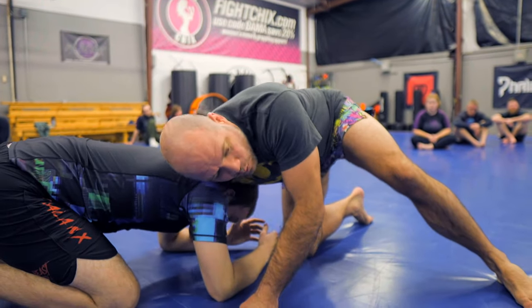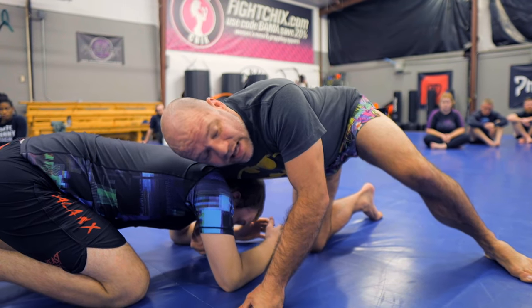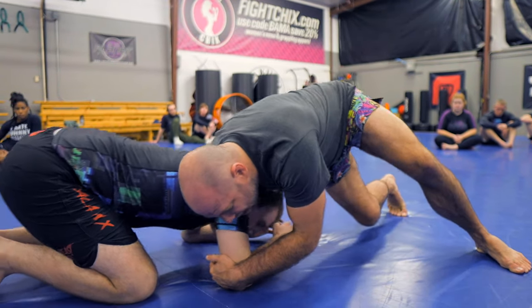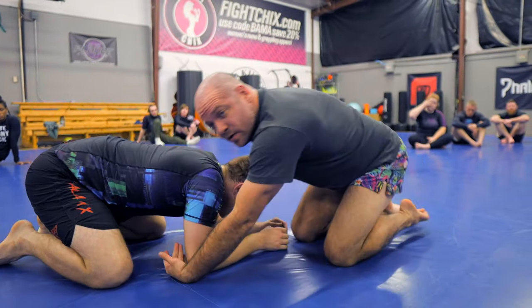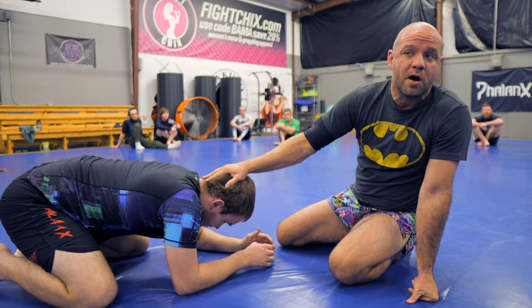Maintain — or monitor the posture, I should say. That weight on the back of his neck lets me feel where he wants to go with his spine. Like, resist me a little bit. I can feel where he wants to go and I can keep my weight steering here. And that keeps me in this position, monitoring his posture.